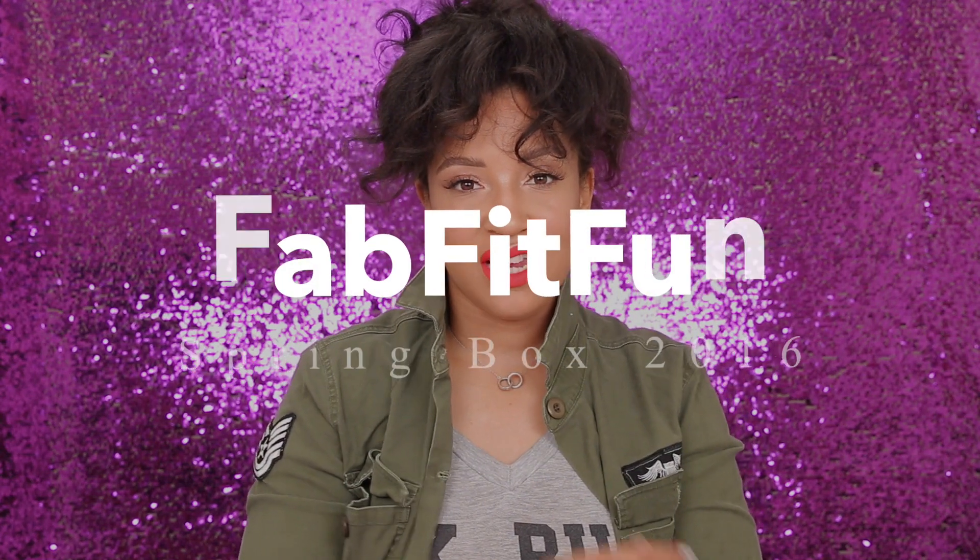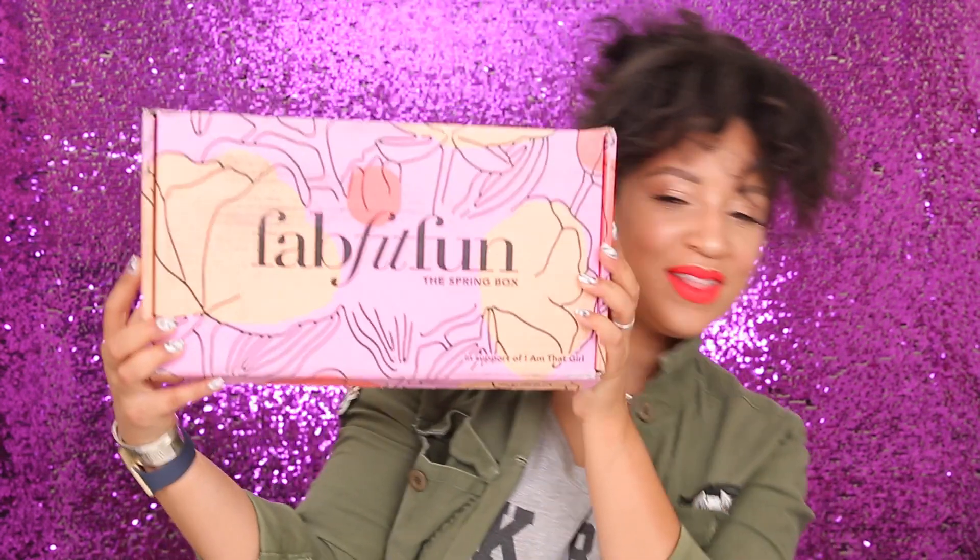Hello darlings, welcome back to my channel. Today we're going to be talking about the new FabFitFun box — it's the spring box. FabFitFun is a subscription service that comes quarterly, or seasonally. In California we really don't have seasons, but it comes seasonally and it has over $200 worth of beauty products and fitness stuff — it's literally like fabulous, fit, and fun. I'm going to go over what I received in my FabFitFun box.